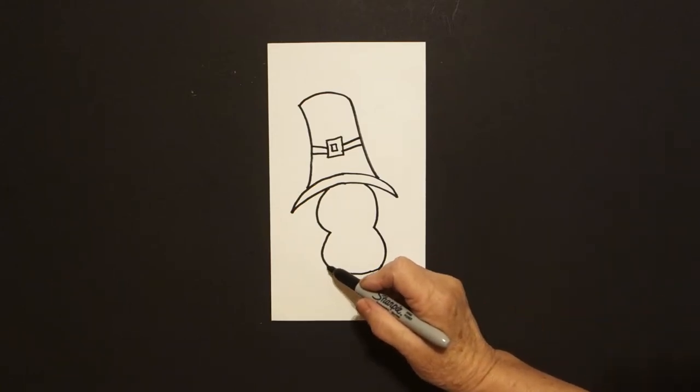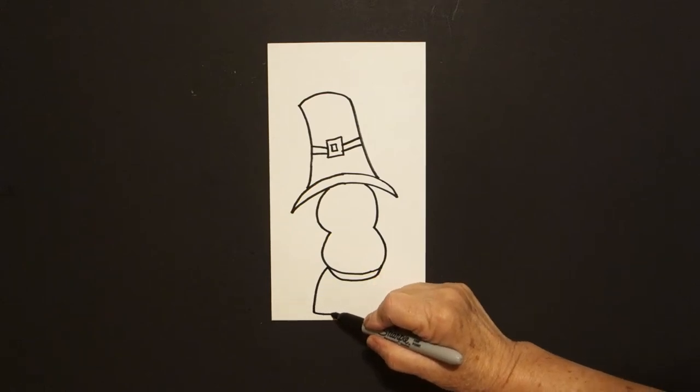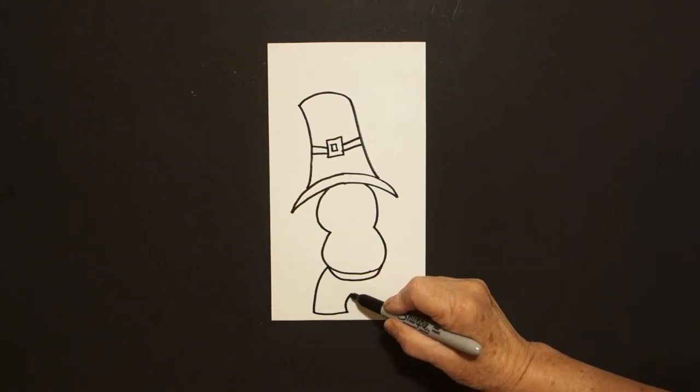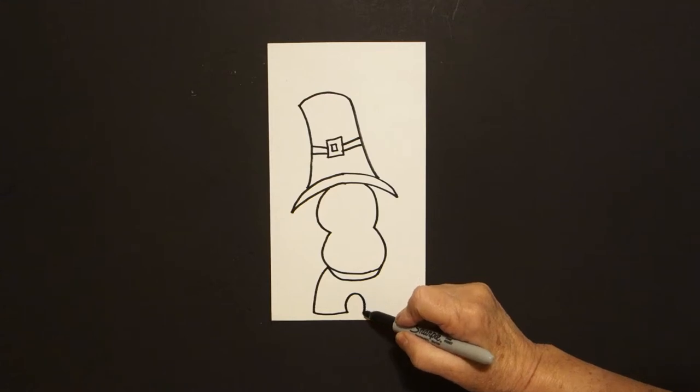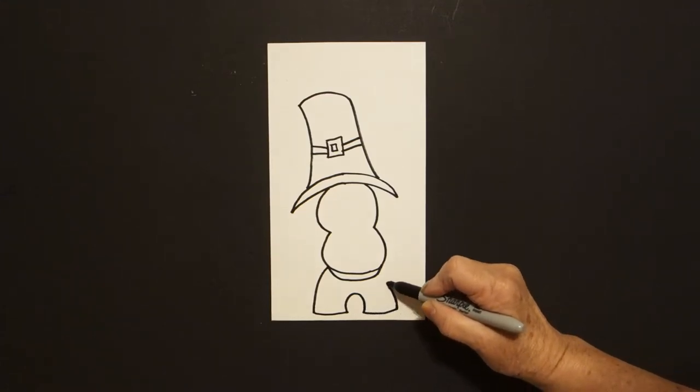Come on the left hand side, draw a curved line down, straight line over, curve line up, down, straight line over, curve line up, connect.